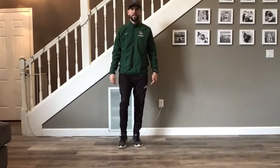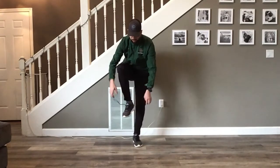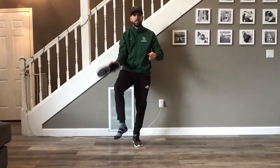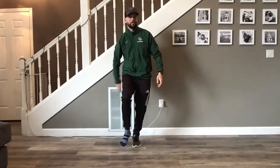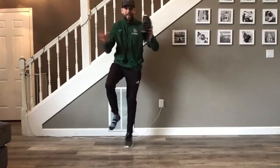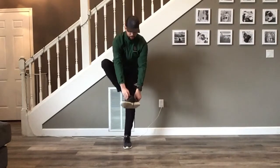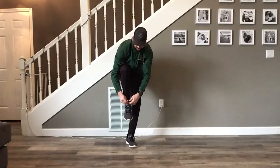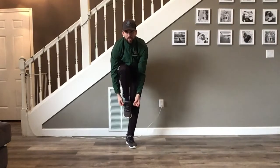This is called the shoe balance challenge. Pick one foot to balance on and then you're going to take your shoe off while balancing and hold your shoe up. If that's too easy, try to toss your shoe back and forth a couple of times. If that's too easy, try to flick your shoe over your shoulder and catch it. Another challenge would be to put your shoe back on and tie your shoe all while balancing. Also try those same challenges using the other foot.